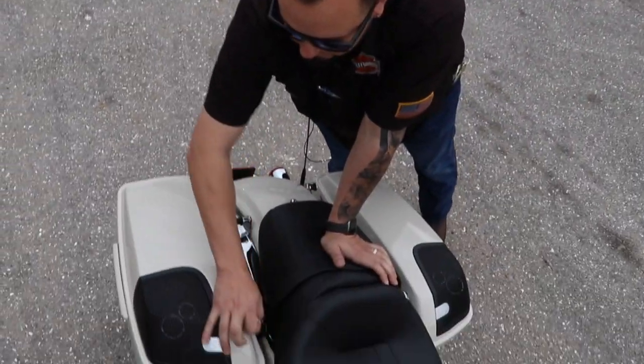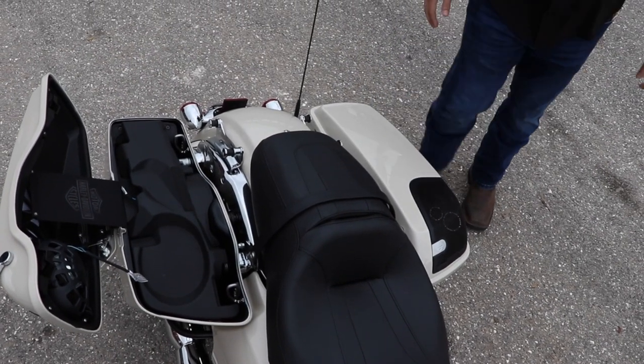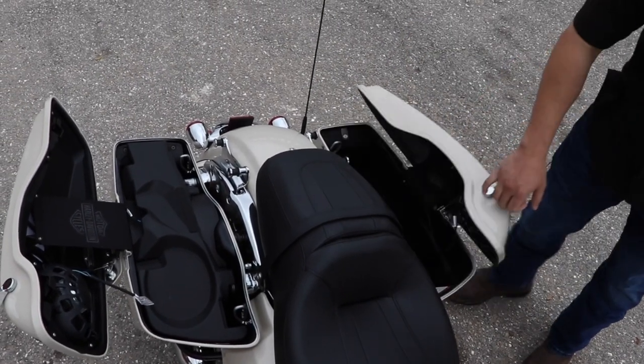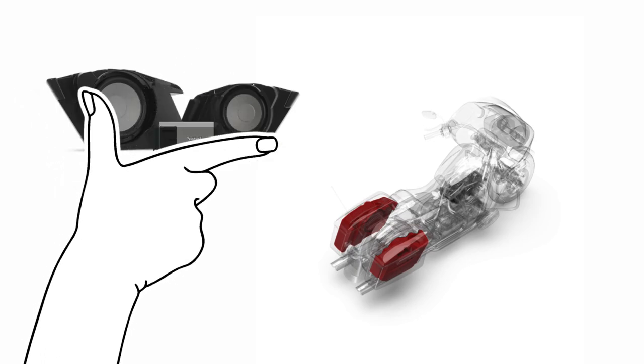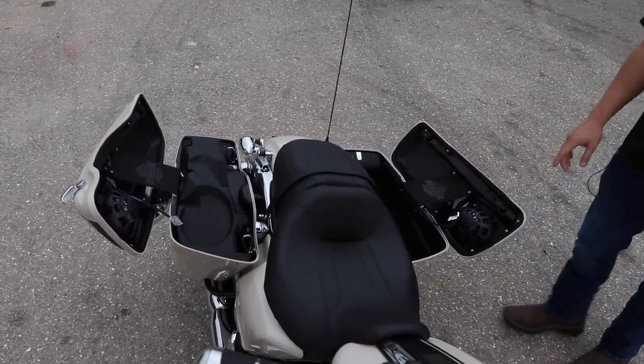We did one subwoofer in the bag — it's a Rockford Fosgate sub. We chose to do one so that the other side still has some storage in it. The amp is mounted inside on the other side for the speakers and the saddlebag lids. Harley teamed up with Rockford Fosgate to bring you Harley Davidson powered by Rockford Fosgate.